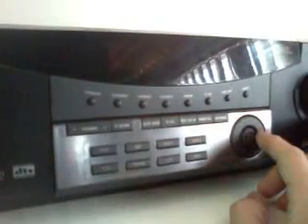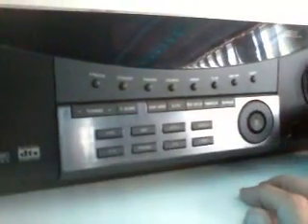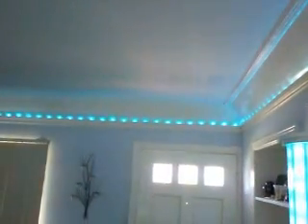I also have the ability to control brightness and color. I'm going to switch to solid color mode, and using this dial here, I'm able to control the brightness level. All the way down, and can brighten it all the way up.